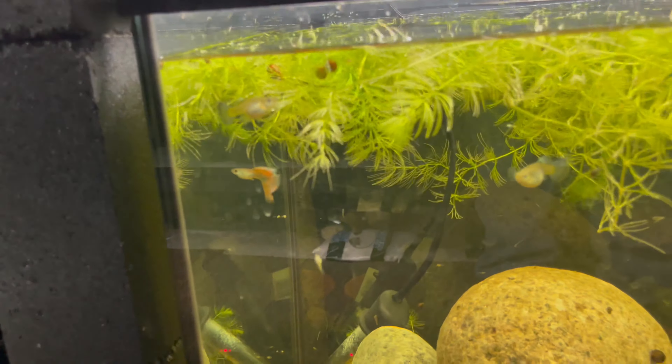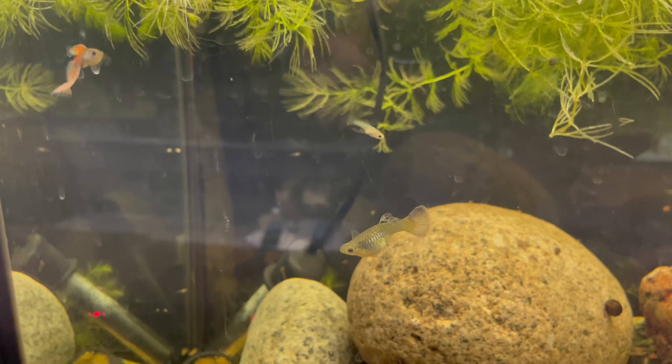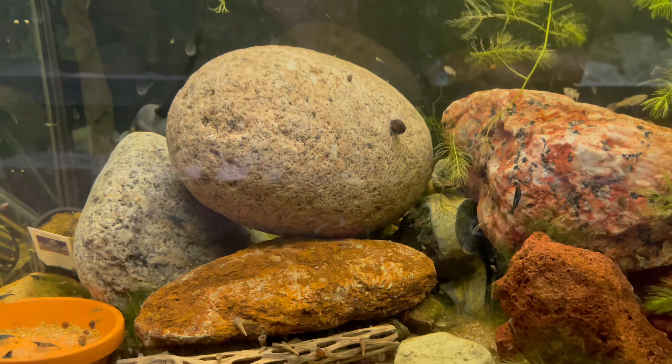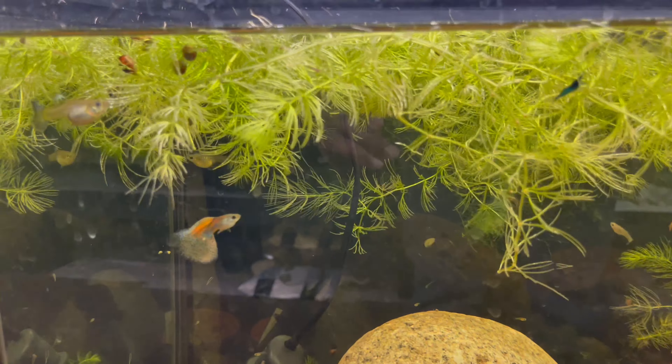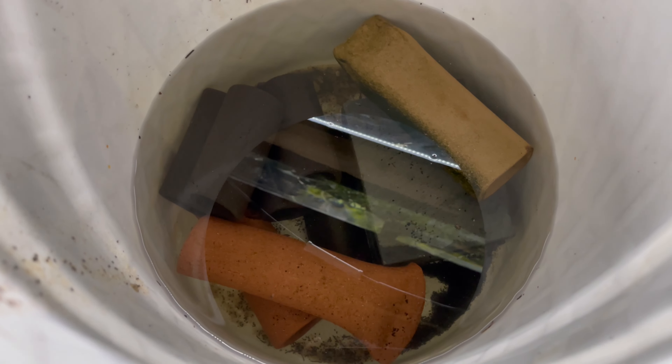These are the fish we're going to be using — these are my grass guppies. You can see we have two fat females, probably about 50 babies already in here or so. All these guys are going to get moved to that tank as well. I already caught all my bristlenose plecos and they are all ready in their container, ready to go.